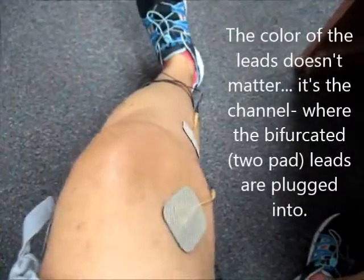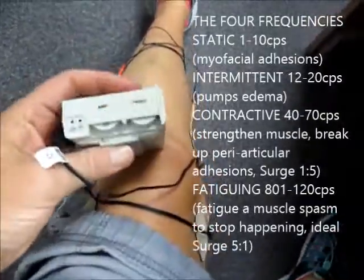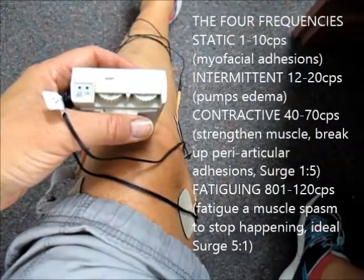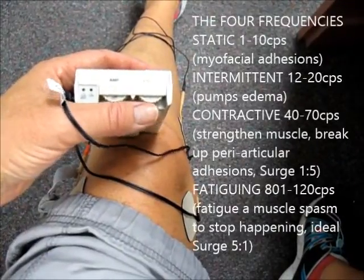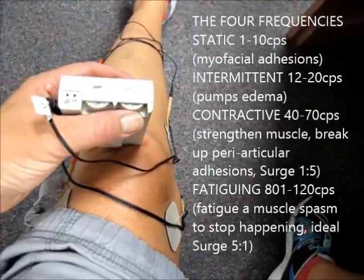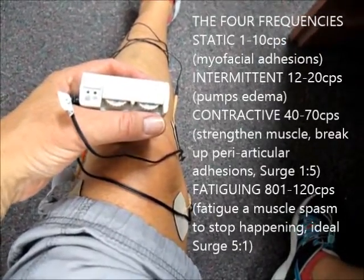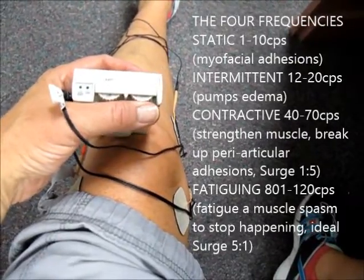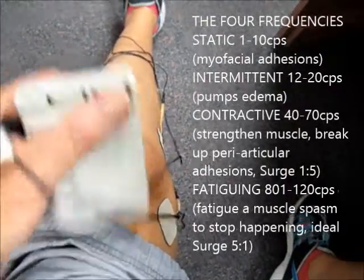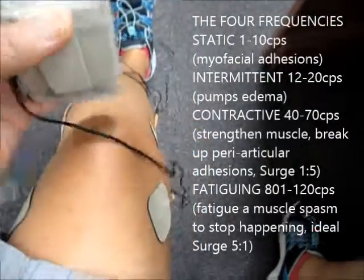So the different settings again — just to remind you the four different frequency settings. When you set the frequency down to around one, that's 1 to 10 cycles per second, which is for myofascial adhesions — breaking them up. Switch it up to maybe 15 or so — anywhere between 12 and 20 cycles per second is good for intermittent pumping. So that's what I would do if there's a swollen knee. I would go up to 40 to 70 if I wanted to start strengthening, and I'm going to do a new one on the quads to show you how to strengthen the quads with quad sets using that contractive setting.